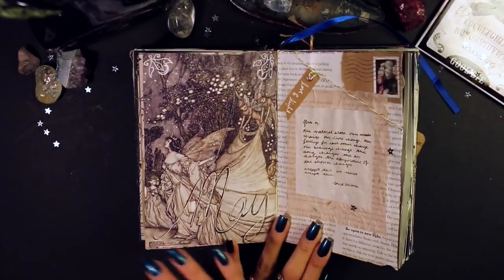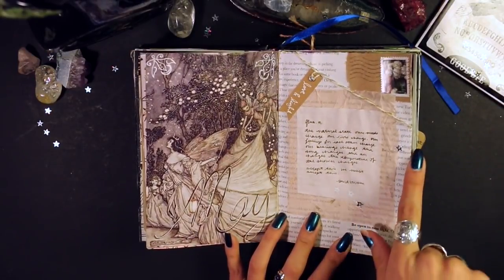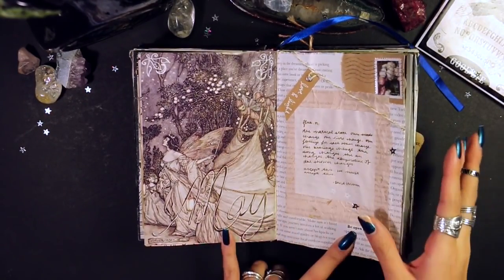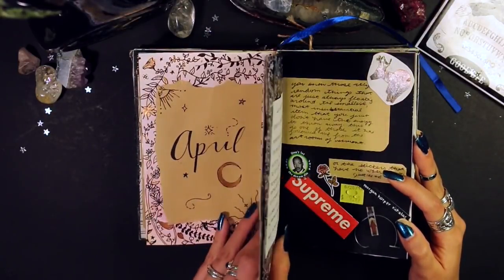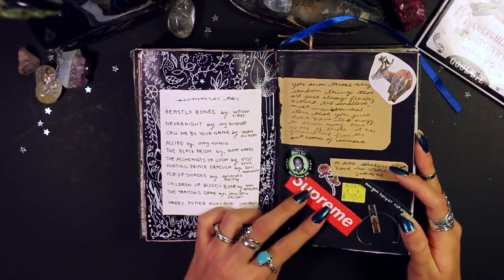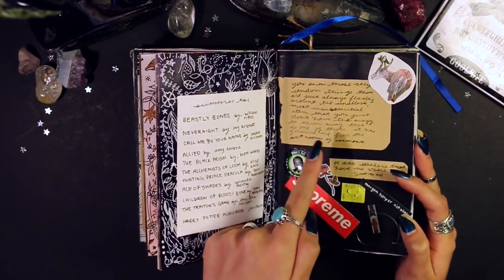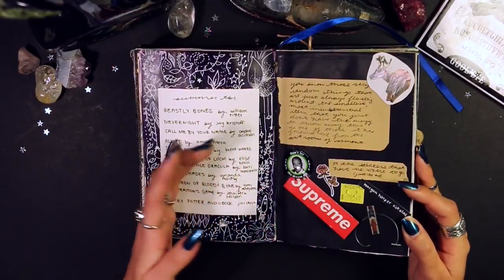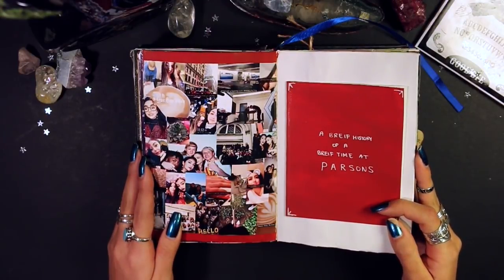Moving on to May — this is a magazine cutout from the Fairy Magazine, artist credited down here. I like how this overall spread came out. This side uses a lot of reused materials: tissue paper, little stars I bought from Michael's, and a stamp from reused sticker packaging. Next is my summer TBR, and then I did a similar thing to April's list but on a purple background. On this page I have little knickknacks that just never go away — this one has literally been bouncing around my stuff for two years.